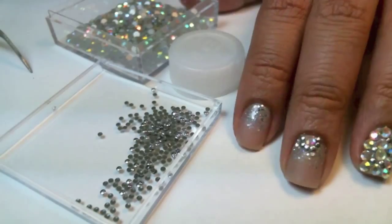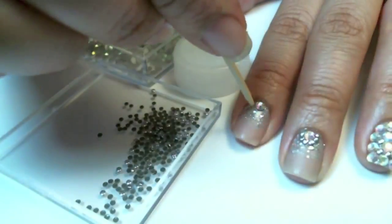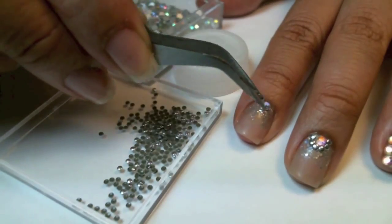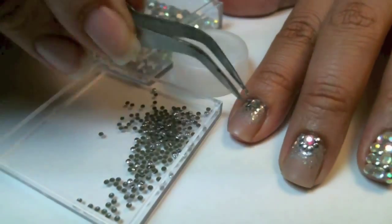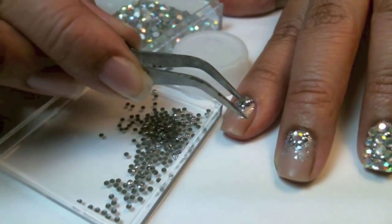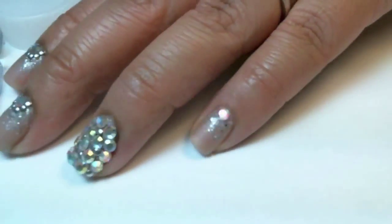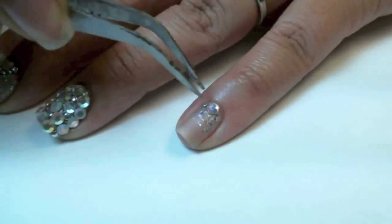For the Half Moon Crystal and Studs, I'm going to add a dab of glue and a crystal in the middle, then just glue around and add the nail studs around. And that's six nail studs around the crystal.